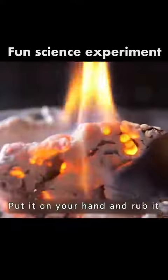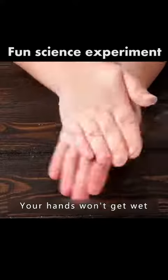Want to burn the ashes from the bracelet? Put it on your hand and rub it. Your hands won't get wet. Apply it to your clothes and your clothes will be waterproof.